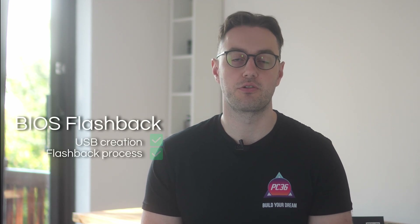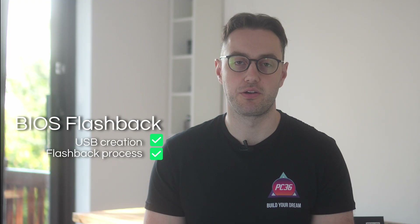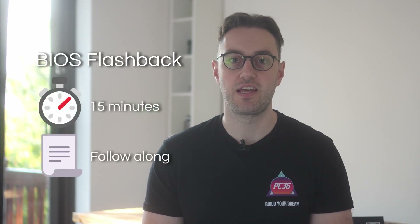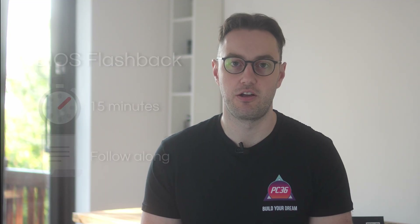In today's video we're going to show you how to create a BIOS USB stick and then flash the BIOS using the BIOS flashback button. This is going to work for most popular motherboard manufacturers. The process will take around 10 to 15 minutes and you should follow along with every step to make sure that you don't get lost.